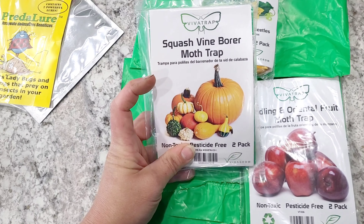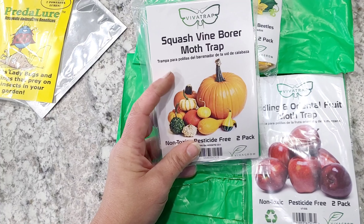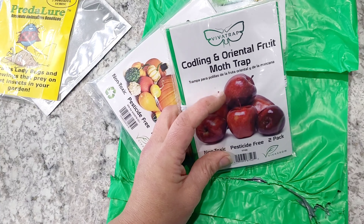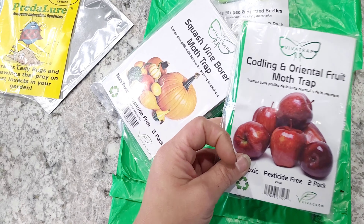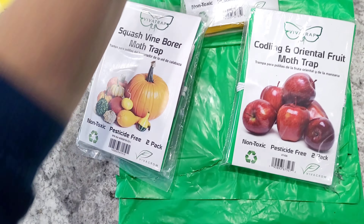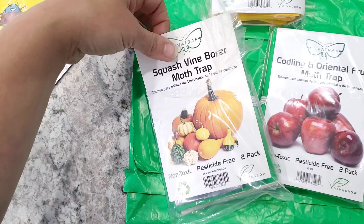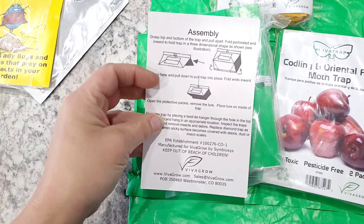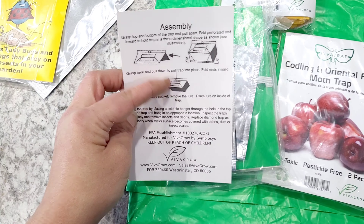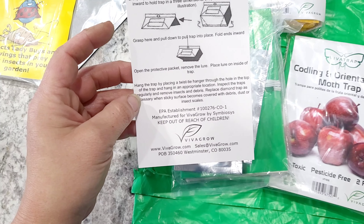My squash are already up out of the ground and I'm going to be planting more soon, so the vine borers will be here any second — I'm going to put this one out. I'm also having trouble with my apple tree, so I'm going to try this for the codling moths. It's the same situation: it is a pheromone. I have this one open, and the instructions say you simply open the trap, slide in the pheromone, and hang it.